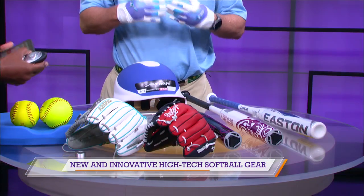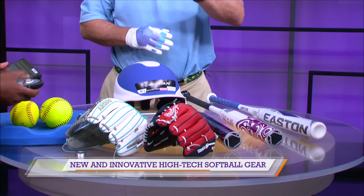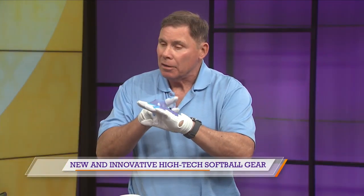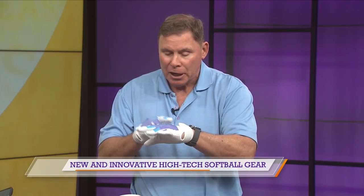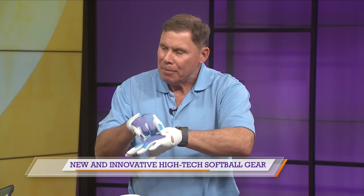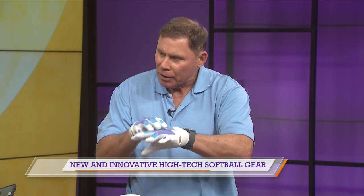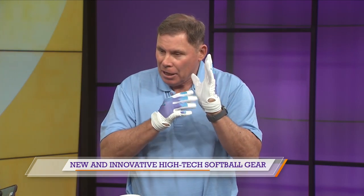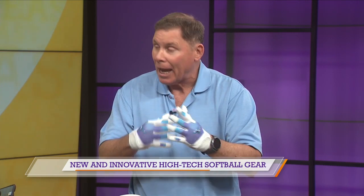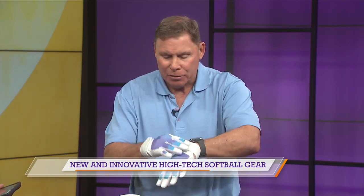High-tech has really influenced the creation of softball gear. It all sort of starts with a batting glove. Mizuno's got a glove — the Finch, named after Jenny Finch, the U.S. Olympic pitcher. This glove actually has breathability mesh in the back of the hand that allows air in for comfort. You also have reinforcements in the padding that act as a shock absorber, creating more comfort and longevity, giving you a better bang for your buck. And it's got a nice strap to keep it all in place.